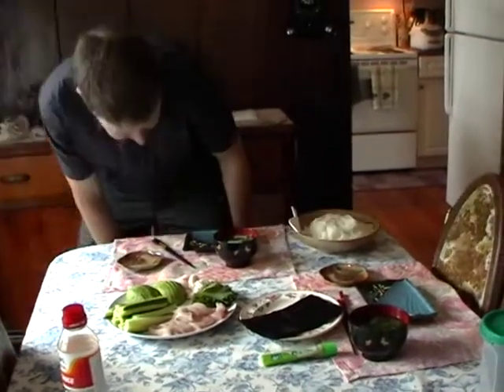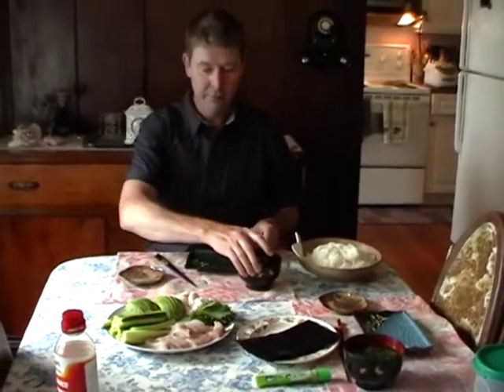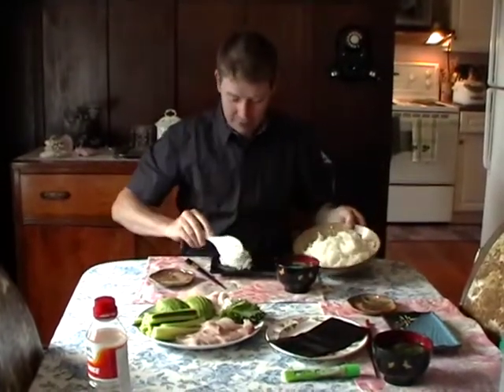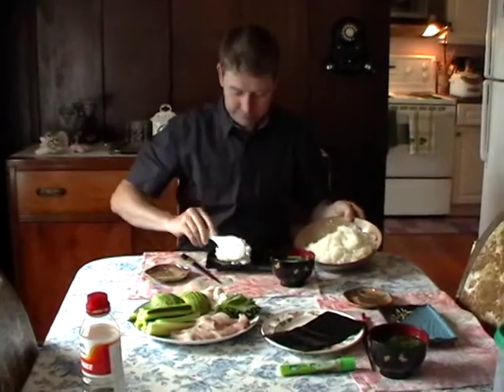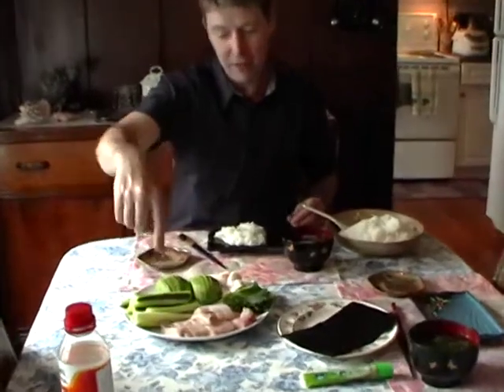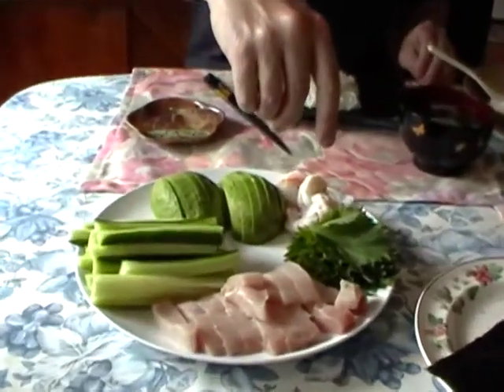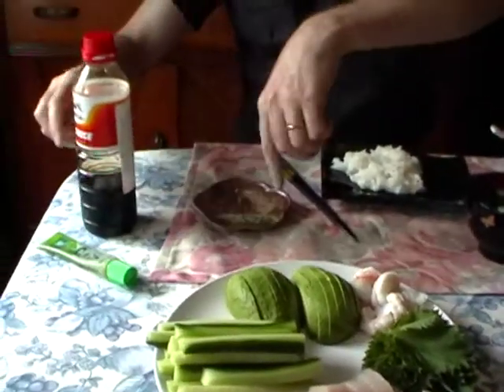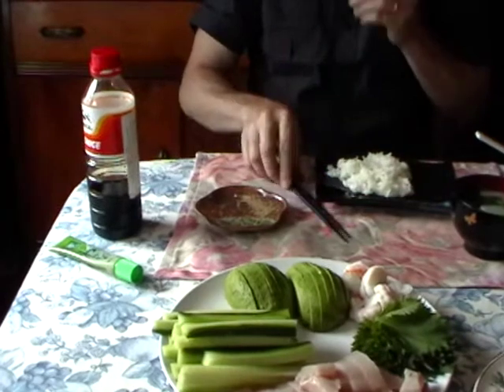Here we have what we have for a sushi dinner: miso soup. This is the seaweed paper - we put it on there and take the vinegar rice, the sushi rice, and place it on top like that. Then we fill it with the ingredients: we have raw tuna, cucumber, avocado, shrimp, and shiso leaves. And then we have wasabi and soy sauce that we put in the tray.